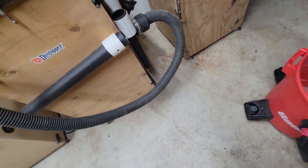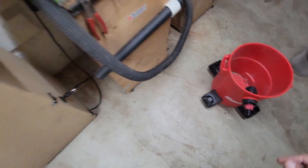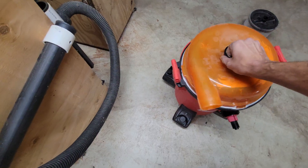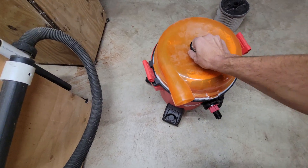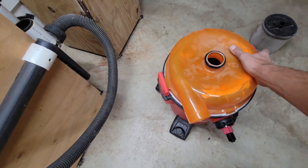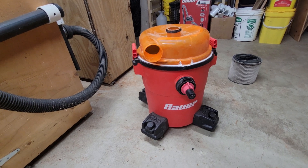So now if I plug off my port there, I'm ready to rock with a dust stopper.